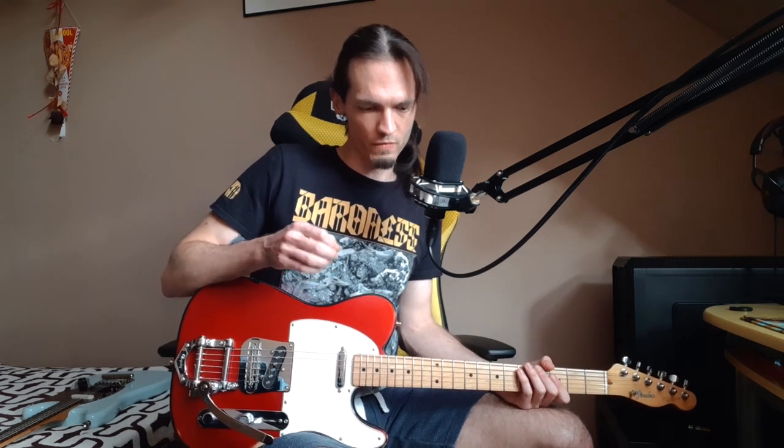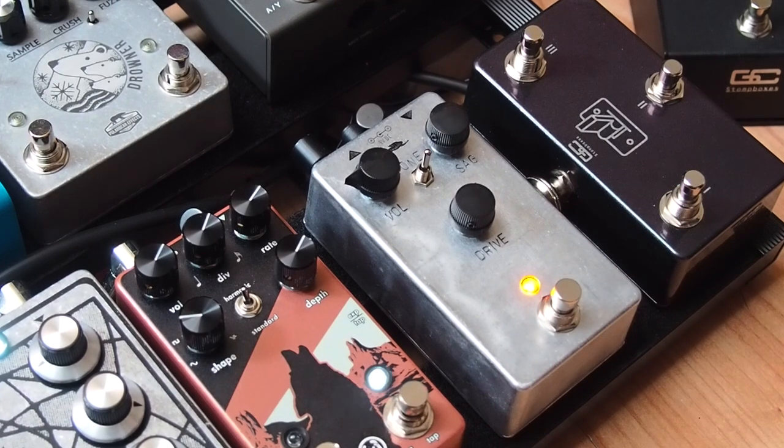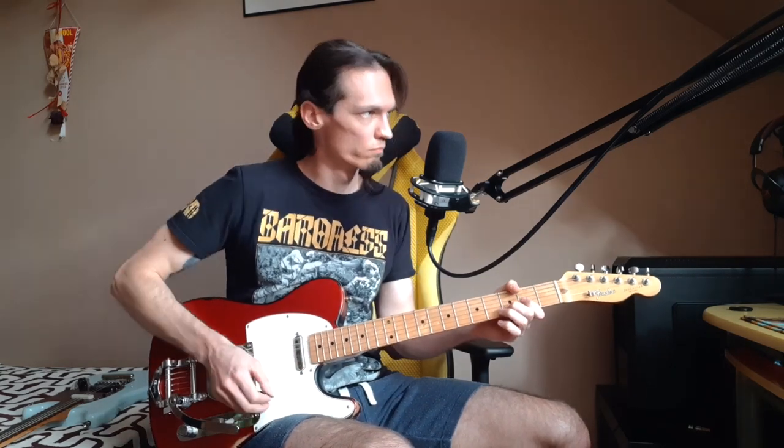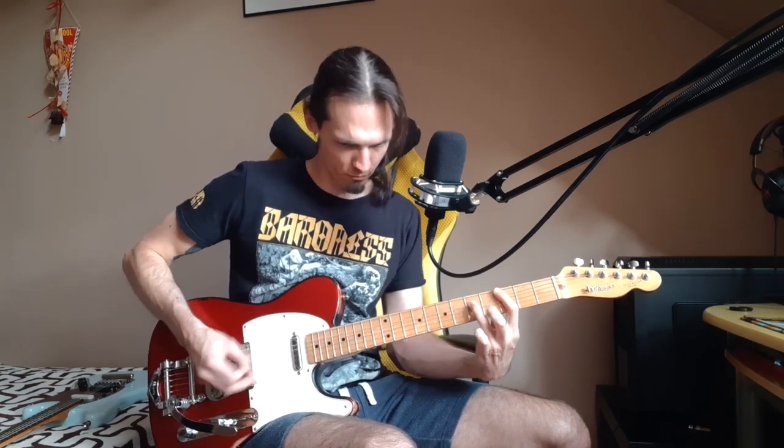Now I will set up the drive channel from my preamp, so it's clean. Now we've got a dirty sound and we will crank it with our overdrive. It glues very well — it just fits, you've got what you need.